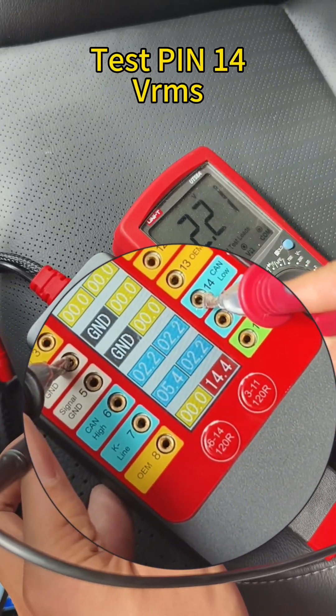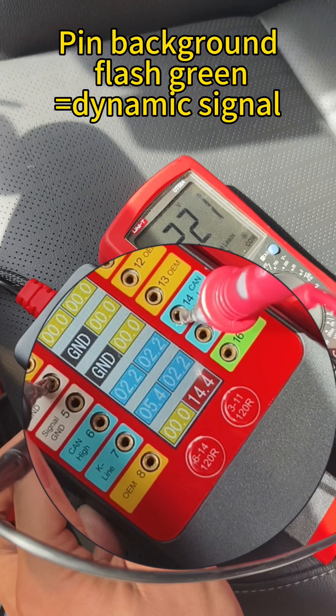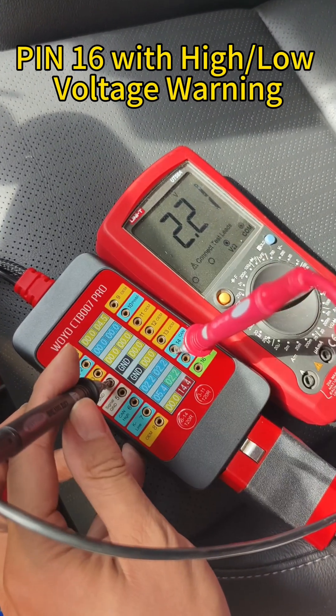Test pin 14 with VIRMS. The pin background flashes green, which equals a dynamic signal. Pin 16 shows high or low voltage. Voltage warning is also indicated.